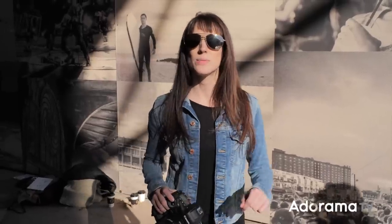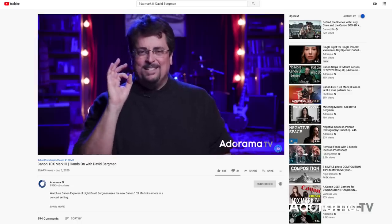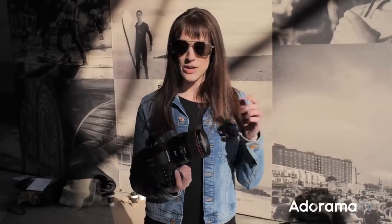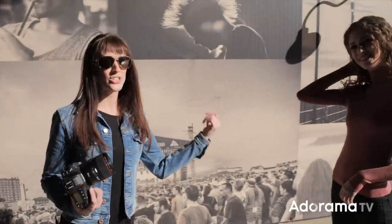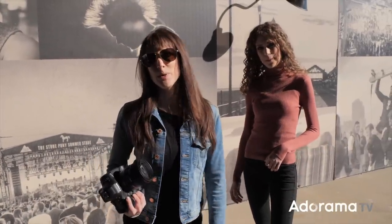We're going to start shooting with the Canon 1DX Mark III. There's a great video about it here with David Bergman. I'm going to shoot portraits with the 85mm 1.4 — love the image stabilization in this. I have my model over here, Jen, and we're going to be photographing her all around the beautiful town of Asbury Park.